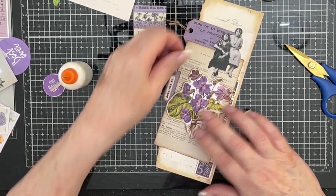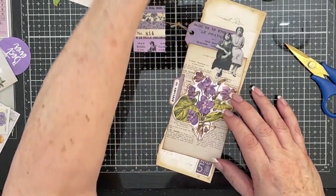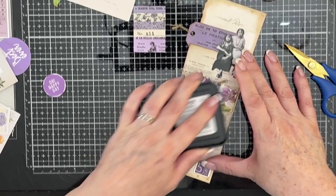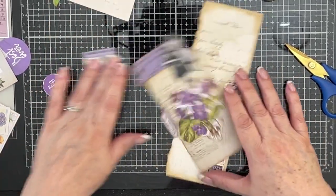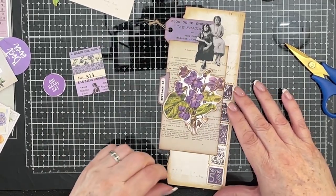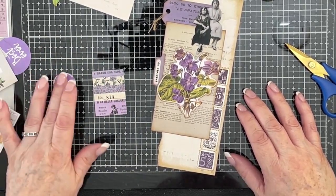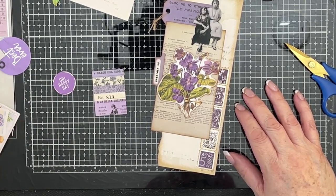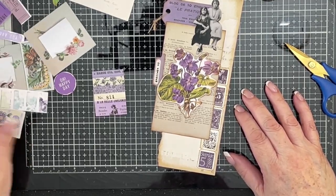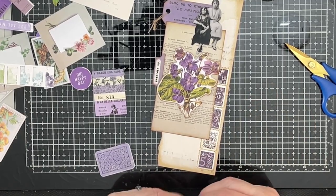Right, I'm going to put that there. That looks good to me. Let's give that a good press down. There we go, lovely jubbly in fact. So that's going there, we know where that's going. Anything else? I do like this much better with the cream background, I'll be honest. I thought I had a little sort of purple flowery thing.